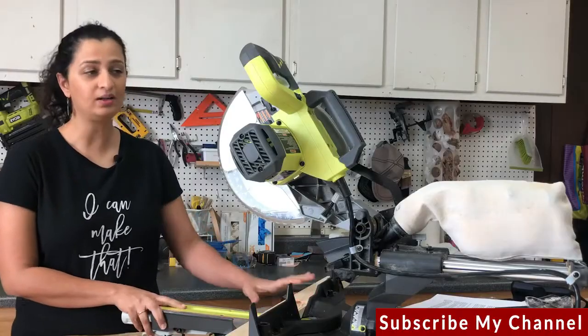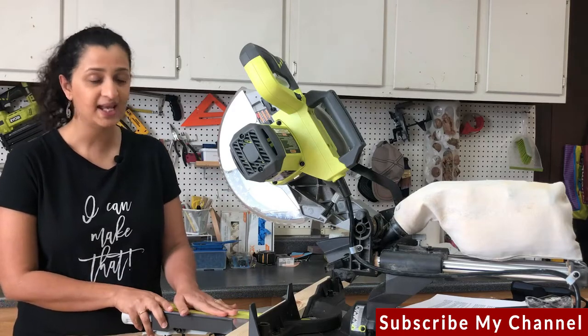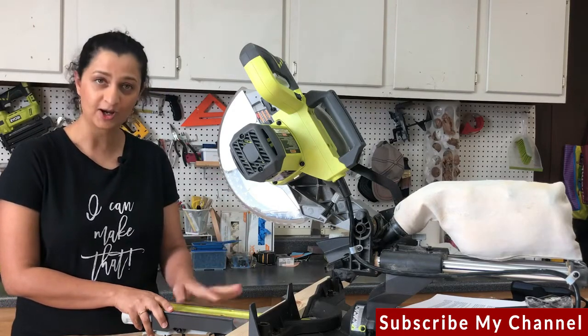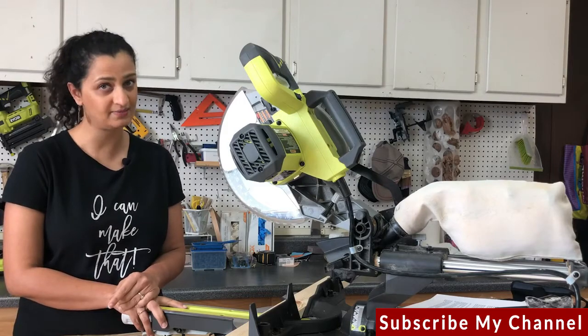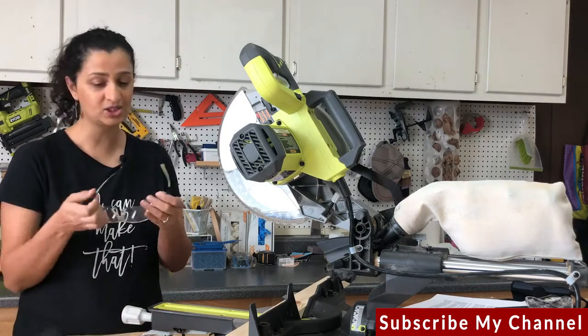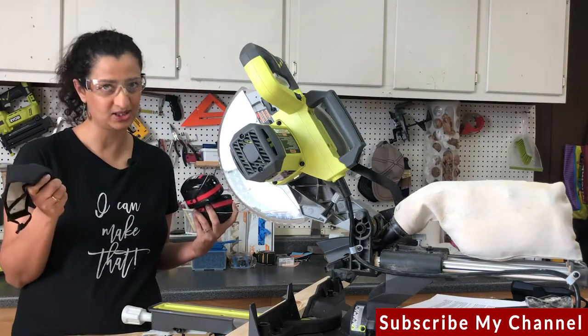Now that you know all about the parts of the miter saw and all the different kinds of cuts, it's time to show you how to use it. But before that, let's talk about safety. Like with any power tool, be sure to read the manual and follow all the safety instructions. Specifically, you want eye protection, hearing protection, and dust protection.